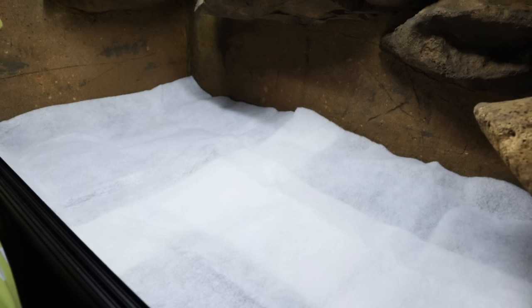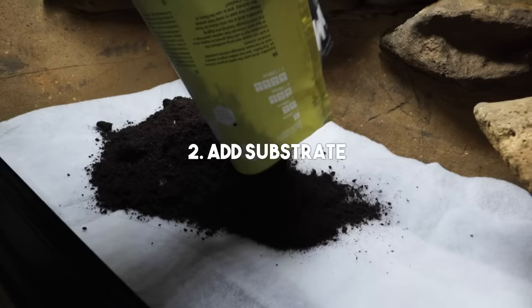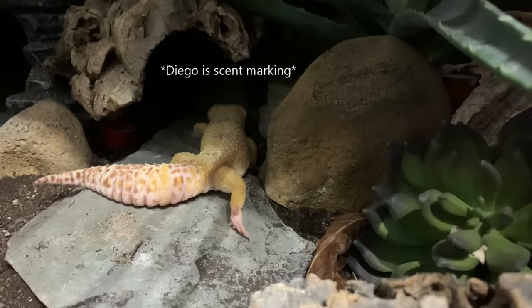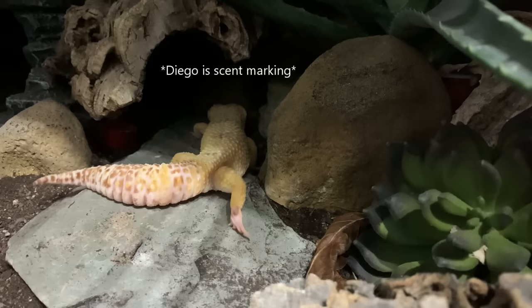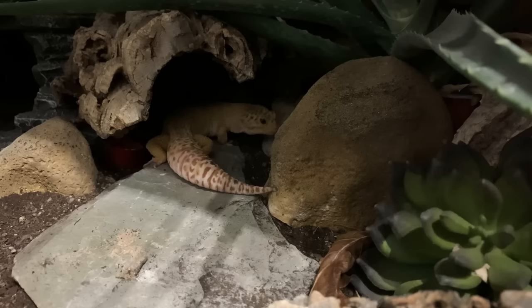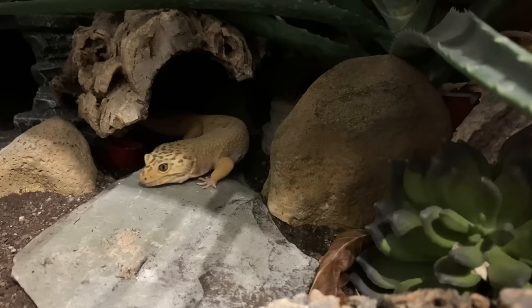The second way you can improve your enclosure to boost enrichment is to add substrate. Loose substrate is a hotly debated topic in the reptile hobby, but I believe if you do it right it can be incredibly beneficial. It provides both physical and mental enrichment as your gecko gets to rearrange their entire tank and truly feel comfortable. If you're not confident adding loose substrate everywhere, you can always create a dig box. I use Earthmix Arid with all of my leopard geckos and it works great.